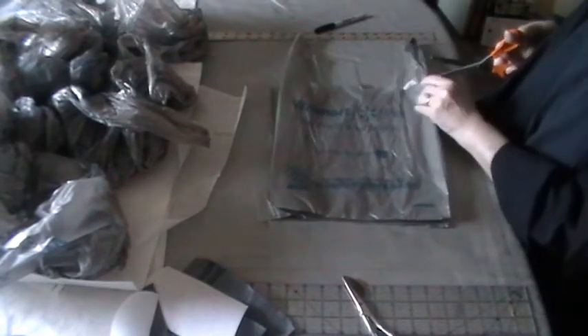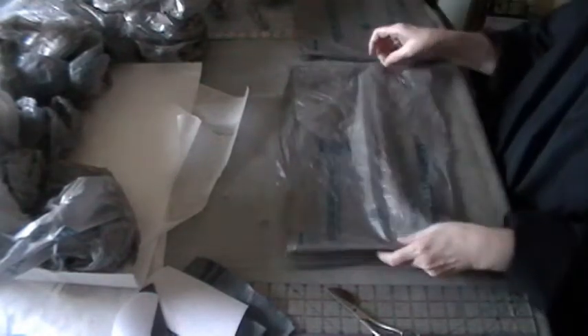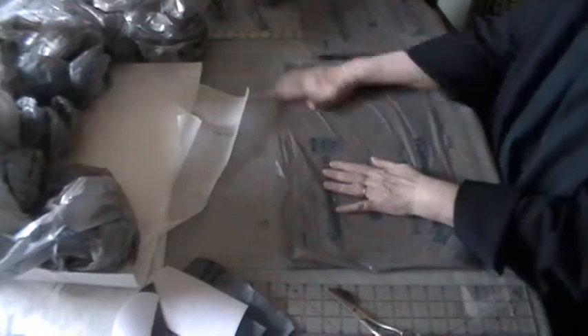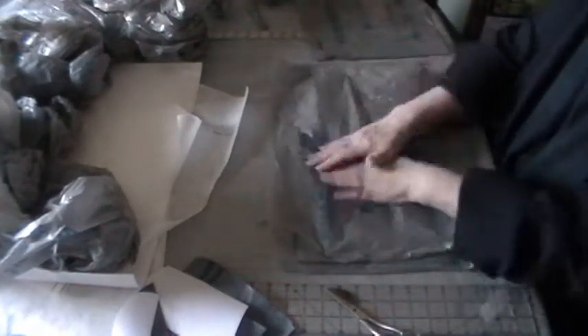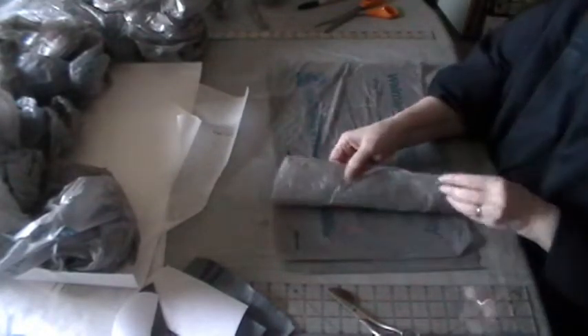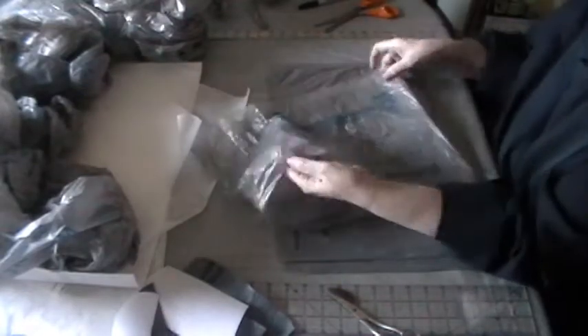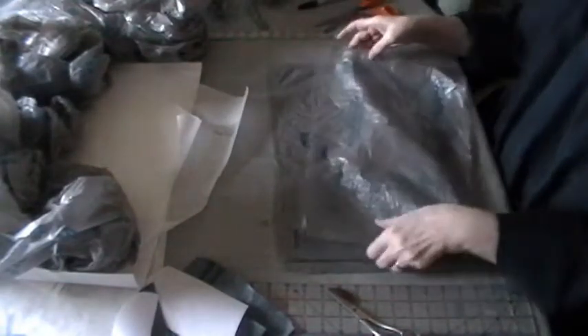First, you take the bags, spread them out, and cut off the bottoms and the handles, then open them out and spread them flat. Each bag is two layers thick because you haven't cut the bags open—you've just taken off the handles and bottoms. The number of layers will therefore be doubled. I call these plies, though that's probably not the right word.